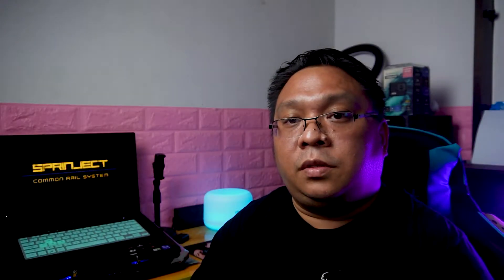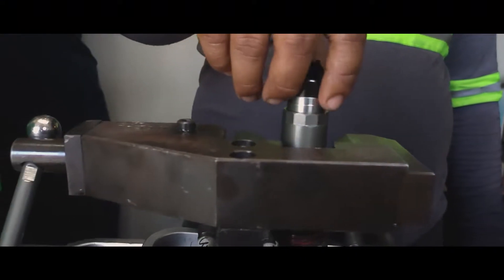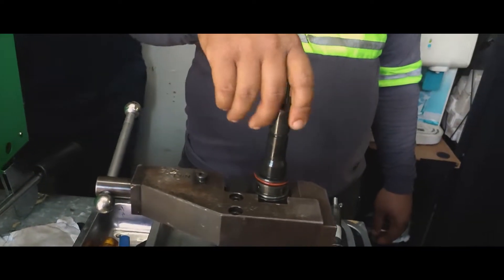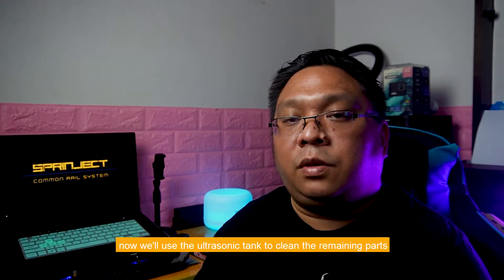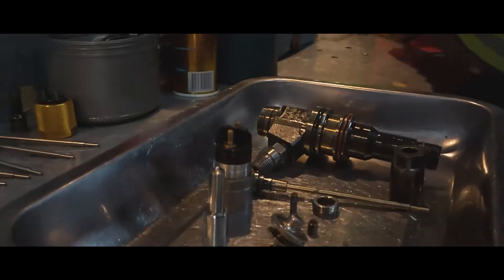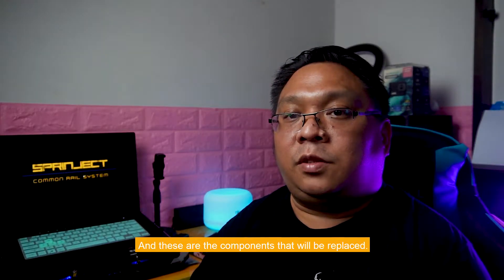The injector is then disassembled and the worn out parts will be replaced in the second step. We have completed the disassembly and we will use the ultrasonic tank to clean the remaining parts and replace the damaged ones. And these are the components that will be replaced.